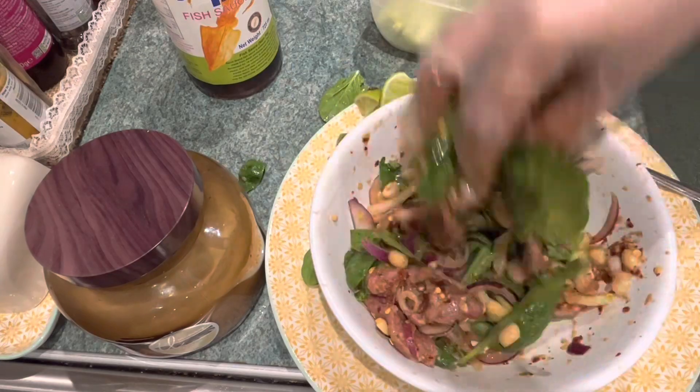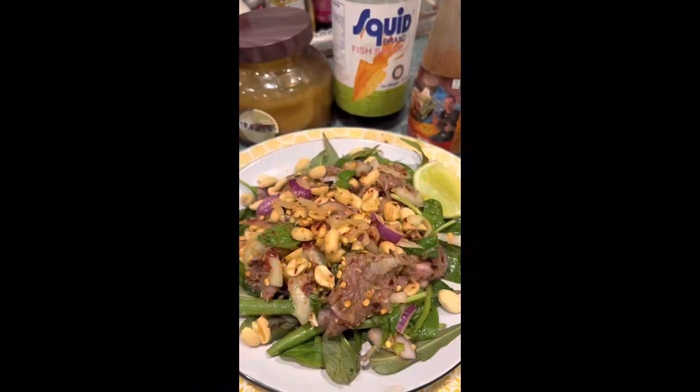Enjoy with your local beer with your meal. Please subscribe. Thank you.